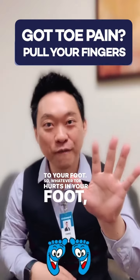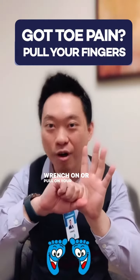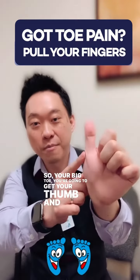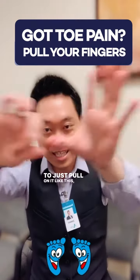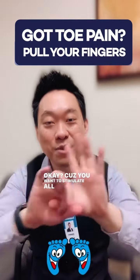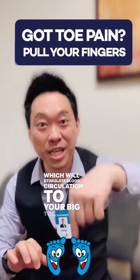Whatever toe hurts in your foot, that's what you wrench on or pull on your finger. So let's say your big toe hurts — you're going to get your thumb and just pull on it like this. You want to do it fast, because you want to stimulate all the nerves in your thumb, which will stimulate blood circulation to your big toe.